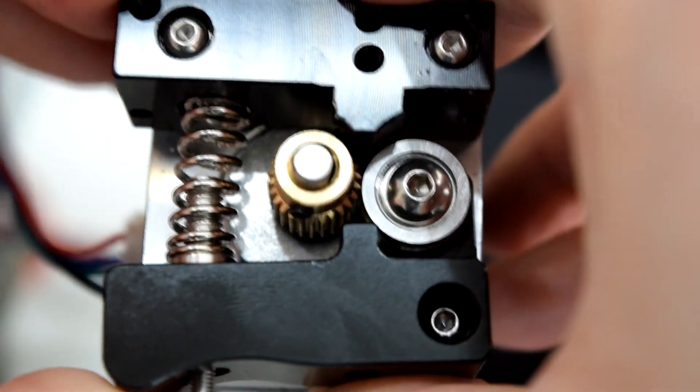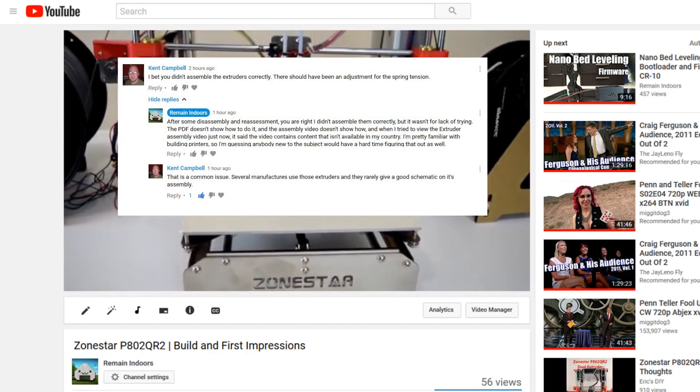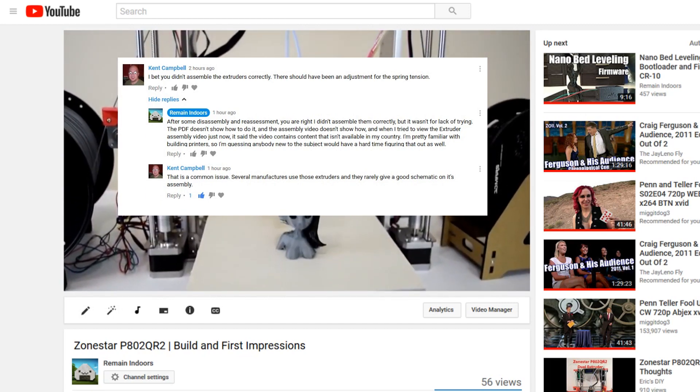In my opinion this isn't really intuitive, but apparently this is a common extruder assembly that I haven't had the pleasure of working with until now. Thanks to Kent Campbell for pointing out that I screwed that up, otherwise I probably wouldn't have given it a second thought.